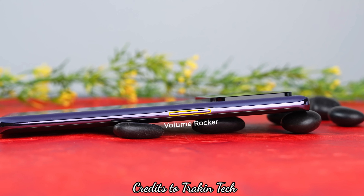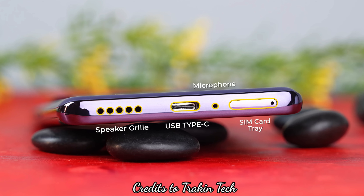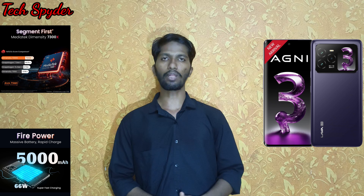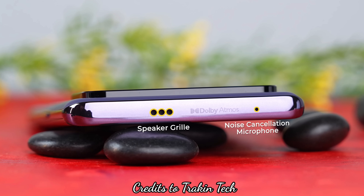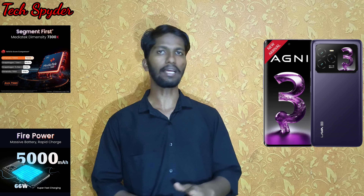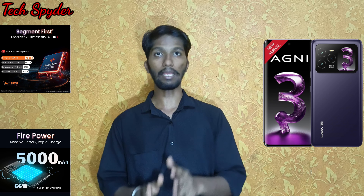Volume buttons are placed on the left side. On the bottom, we have a speaker grill, a microphone, a Type-C port, and a SIM card tray. It supports dual nano SIM but there is no SD card slot. On the top, there is a secondary speaker grill, Dolby Atmos branding, and a noise cancellation microphone. The phone has an IP64 rating.